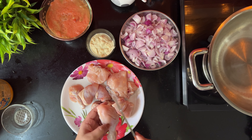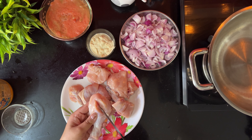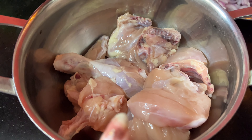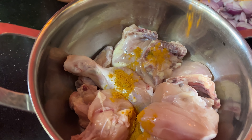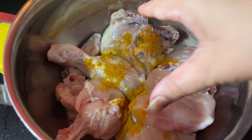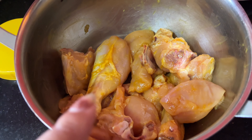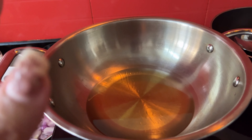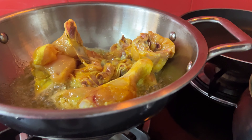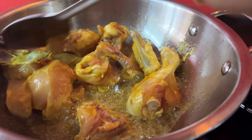I will make small cuts in the chicken, then mix it with salt. I will mix it completely. I will add 1-2 small portions of salt and mix it well. Then I will put it in the oil and mix it into the chicken thoroughly.